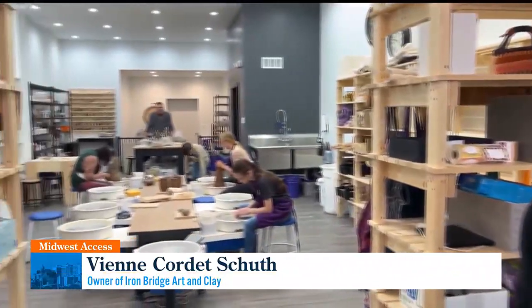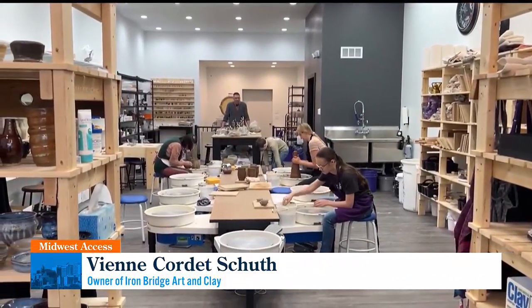Hey Vivian, I'm down here with the owner of VN Corday. Thanks for having us down here — how exciting! You've been open now, hitting just three months today. Yes, three months today. We opened February 1st. And how has it been for you? It has been a wild ride.